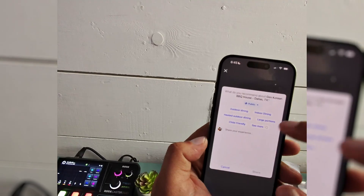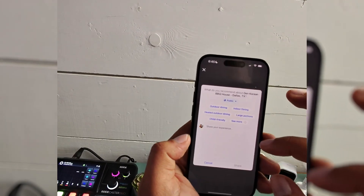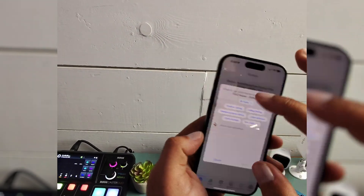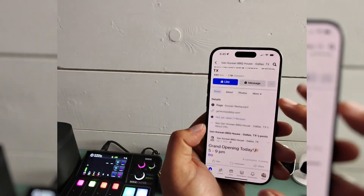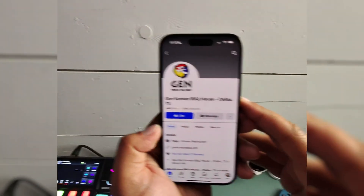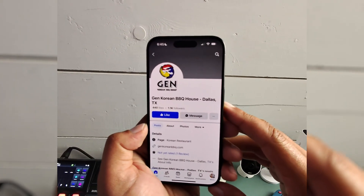I'm just going to put this back — I have to write something, but I don't want to write something right now, I'll come back and do it. But that is how you delete a review on Facebook. I hope this helps — if it does, like and subscribe. See you next time, bye-bye.